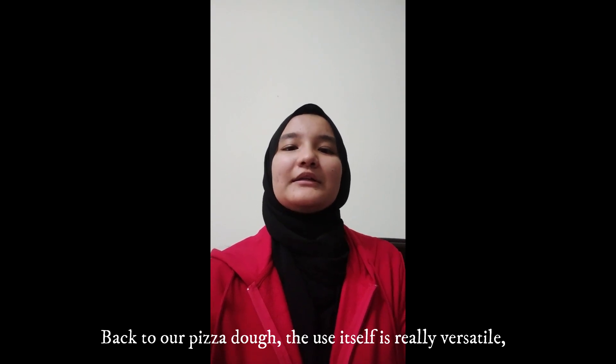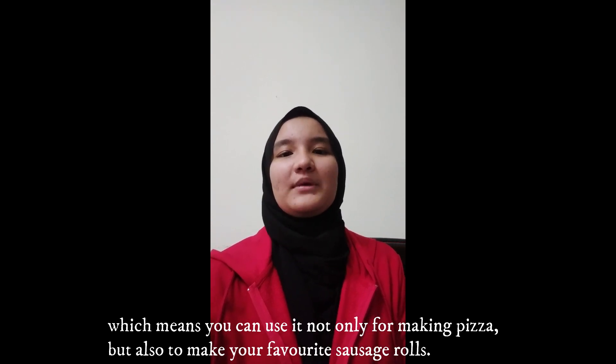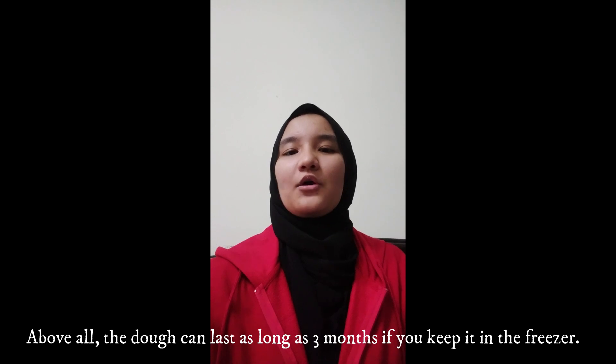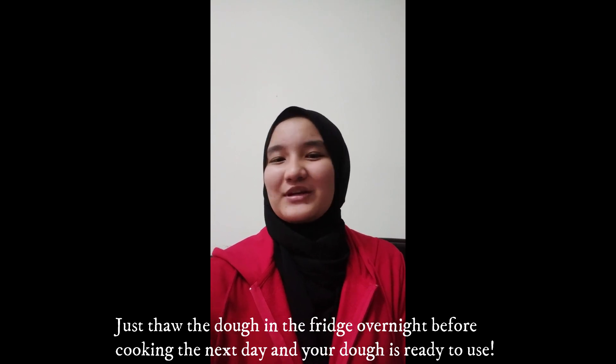Back to our pizza dough, the use itself is really versatile, which means you can use it not only for making pizza but also to make your favourite sausage rolls. Above all, the dough can last as long as 3 months if you keep it in the freezer. Just store the dough in the fridge overnight before cooking the next day and your dough is ready to use.